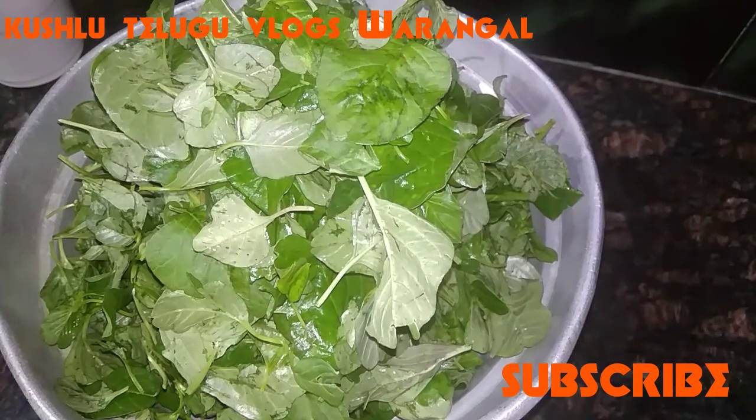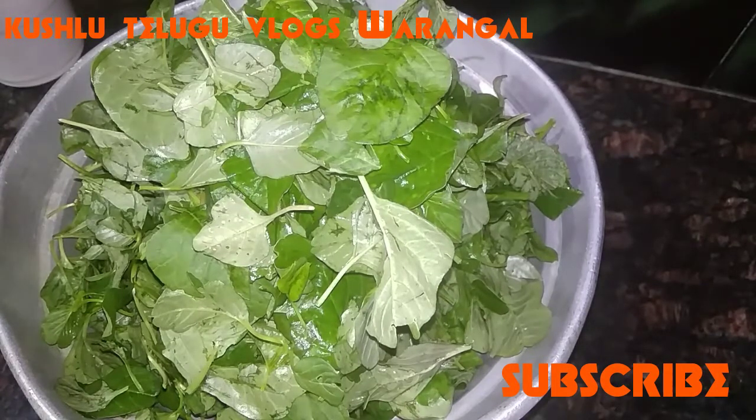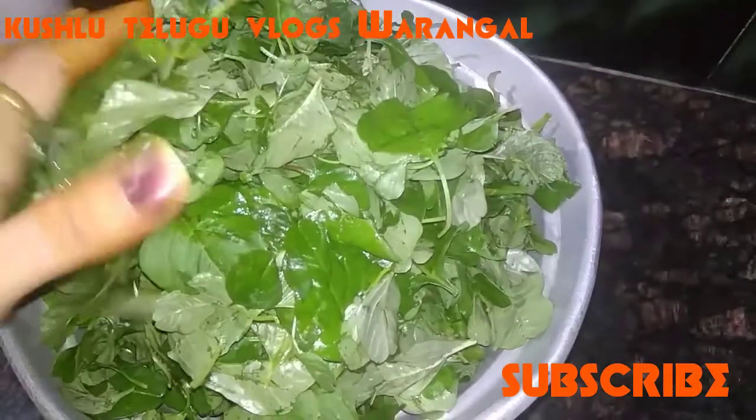This is tota kura (greens/spinach). First, remove from the bunch and wash it thoroughly. Wash the vegetables very well. Rinse 3 to 4 times properly with clean water.